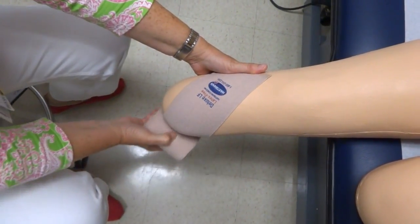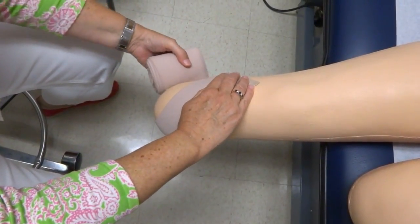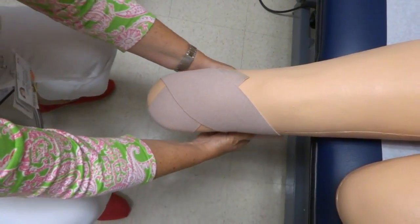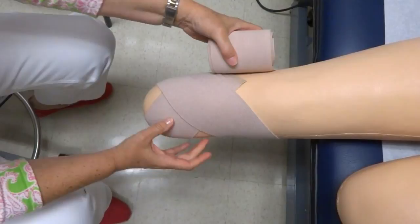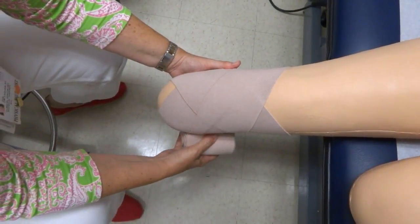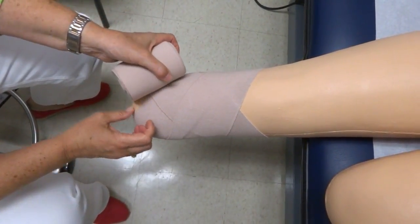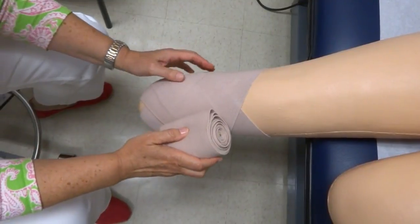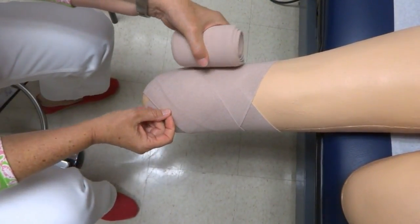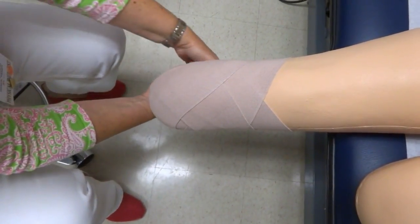We're going to wrap the transtibial amputee. We start on a diagonal, go around as an anchor once, and then come around again. We want to catch the side here — there's a small triangle. There's a teardrop that ends up here; you catch half of the teardrop. Come around, catch the other open triangular area on the side, and then catch the last part of the teardrop. And now everything is covered.